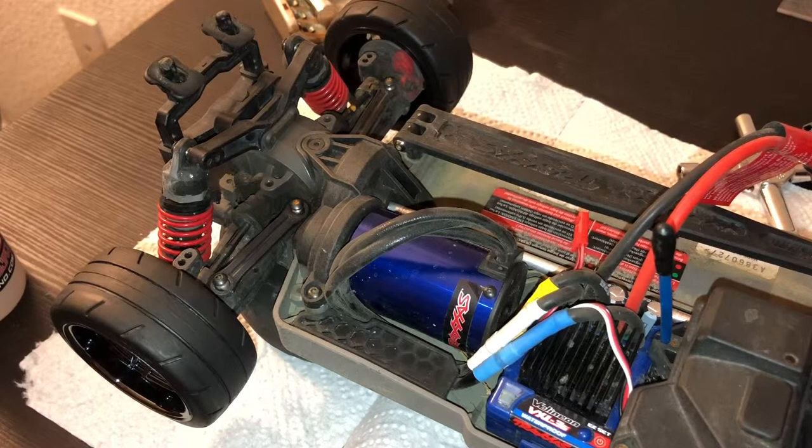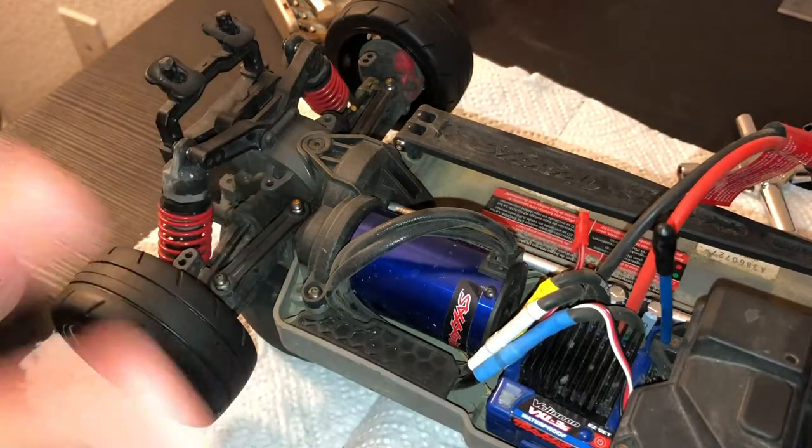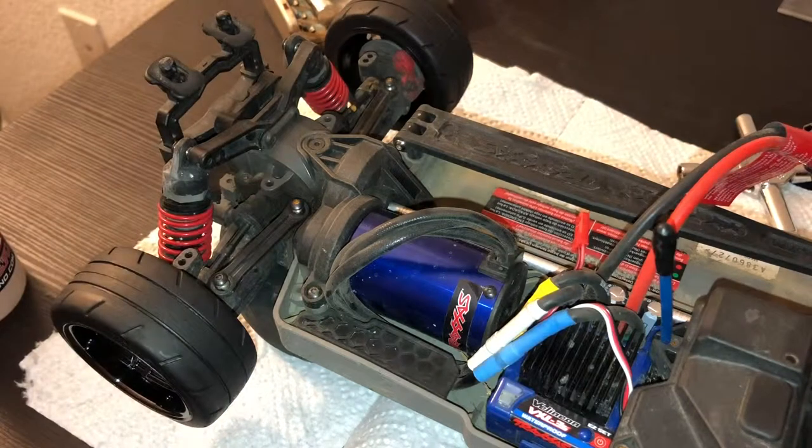In this video I'm going to show you how to put some tire sauce on your tires to get extra grip, and that's basically what it does — it grips better on carpet tracks. I've seen people do WD-40 but I'm just going to do it the way most people would.